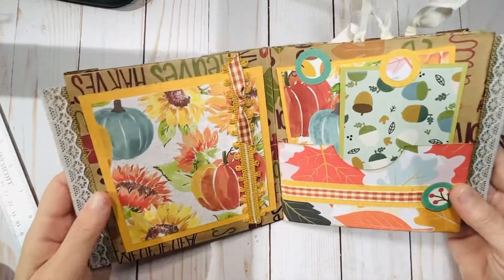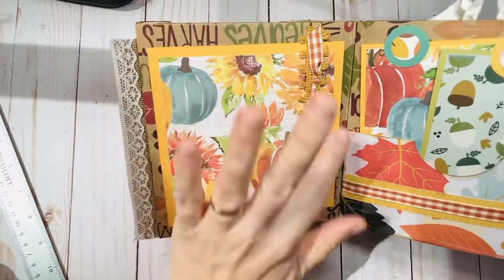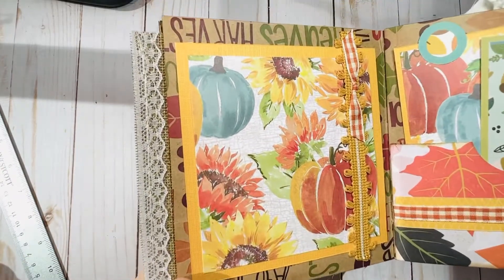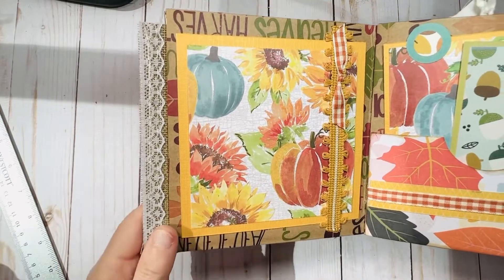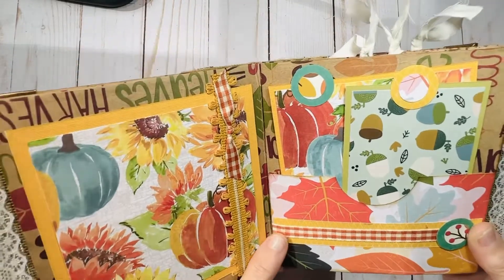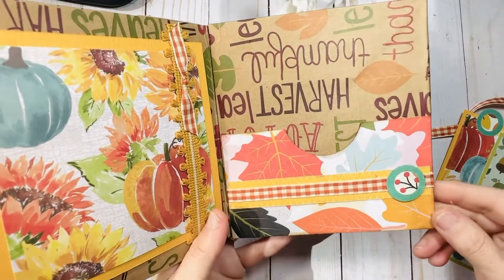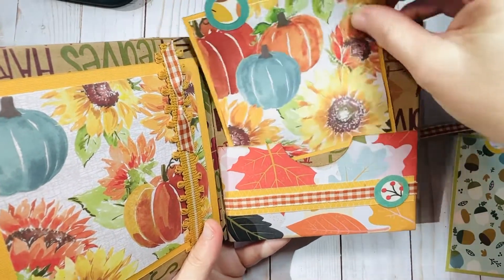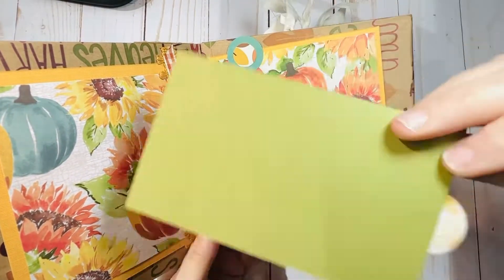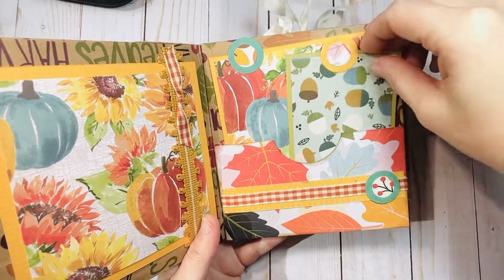The first pages have some lace and different fabric trims throughout. The photo frames or photo mats that are adhered are the perfect size to crop a four-by-four or Instagram-size photo to. The paper bags have such a cool fall print on them — I didn't want to cover that up. I wanted that to be the background of the pages. I also made a little pocket here with some pullout tags. I left the back blank so you can use it for journaling or another photo. There's also a little slide here where you can tuck something as well.